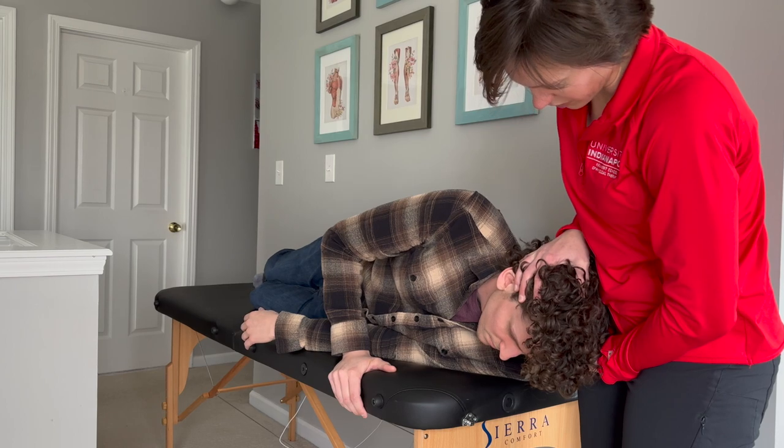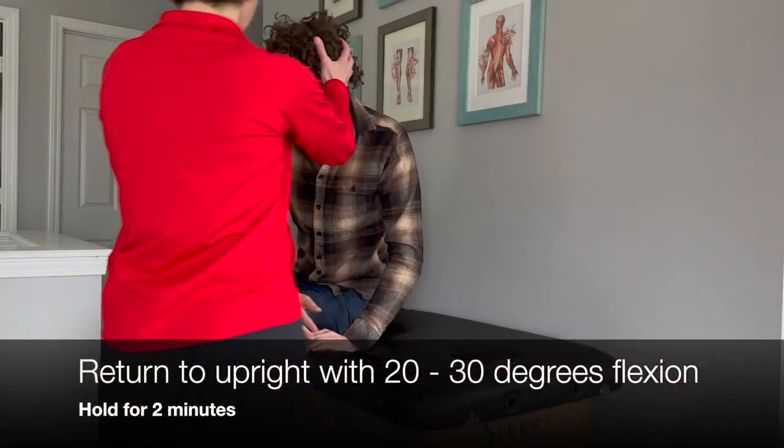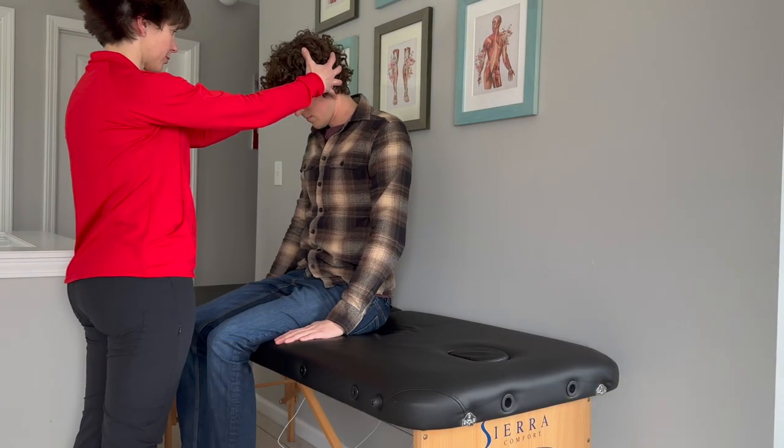The treatment is complete when the patient is brought to sit on the edge of the bed while maintaining 20 to 30 degrees of cervical flexion for 2 minutes.